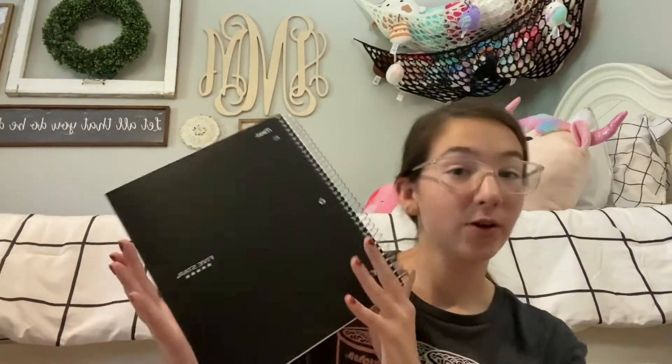The next thing I needed is this 3-subject black notebook that I also got a sticker for on the front. I'll put that in too.